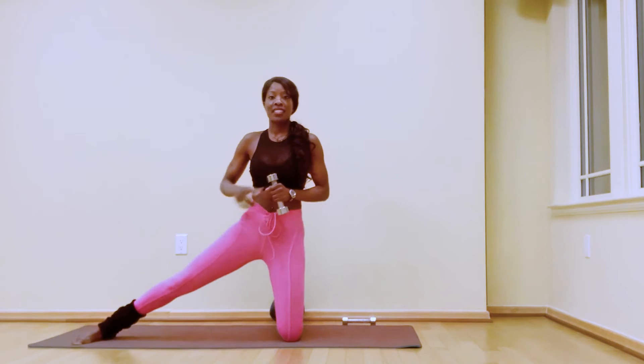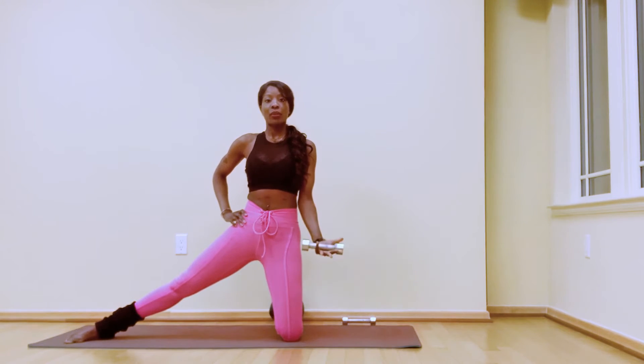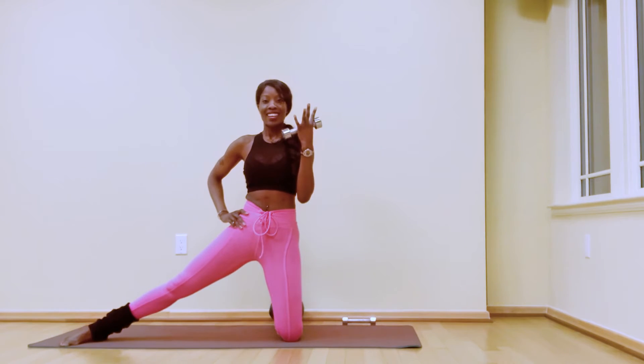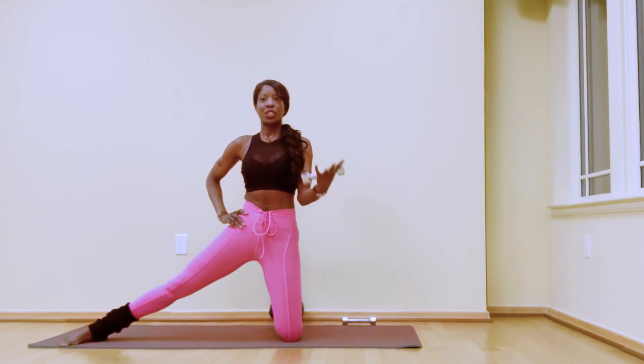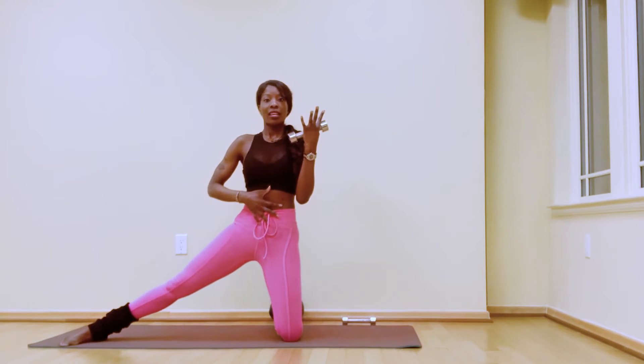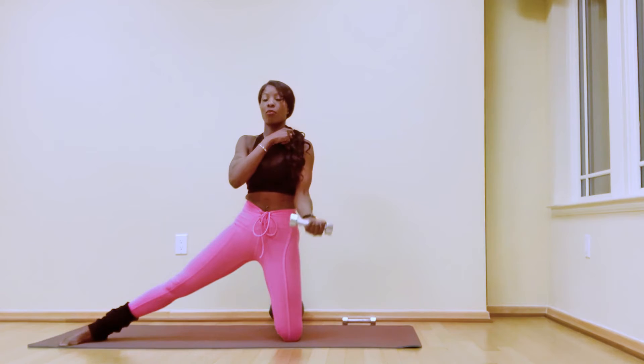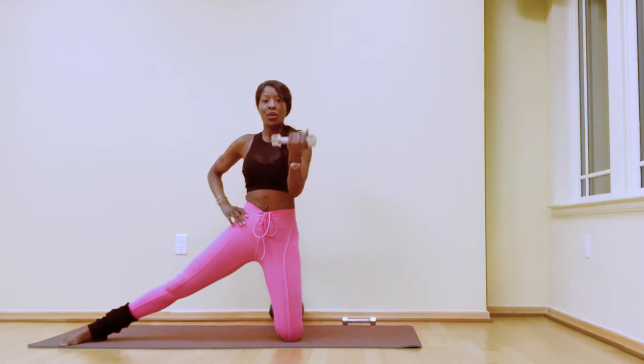Switch sides — extend the right leg. Squeeze your left glute and bicep curl: down and up, down and lift. Each time you bicep curl, keep the abdominals nice and strong. If you're not feeling enough, bring your elbow a little higher; if you start to feel it in your neck, bring the elbow a little lower. We're here for eight, seven, six, five, four, three, two, one.